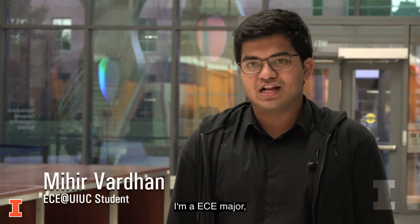My name is Mihir Vardhan. I'm studying at the University of Illinois. I'm an ECE major and I'm a freshman this year.